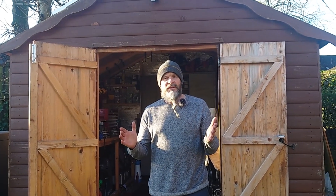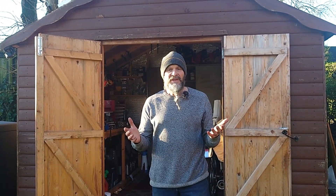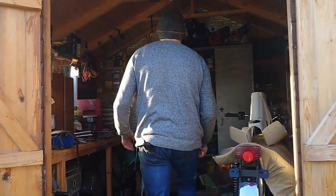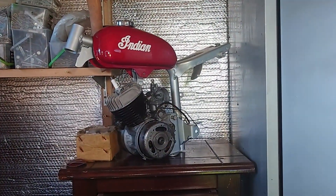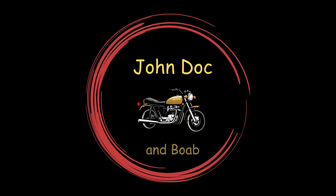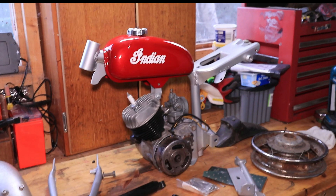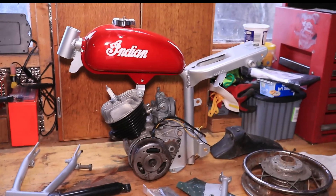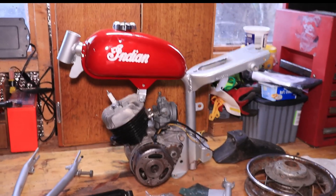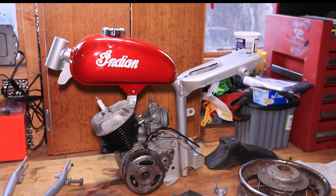I'm going to start this video with a question. Do you ever have so many projects that you actually forget you've got one? Well that's exactly what's happened to me. So here it is, my little Indian MM5A. I've had this bike a long time — it's one of those projects where you get a bit done, it gets parked, then another bit is done, then it gets parked again, and it's been like that for a long time.